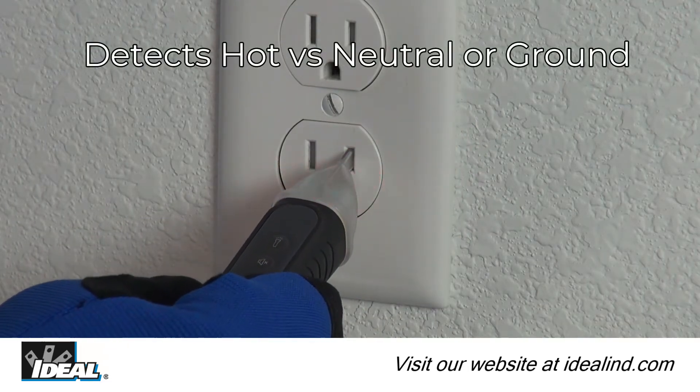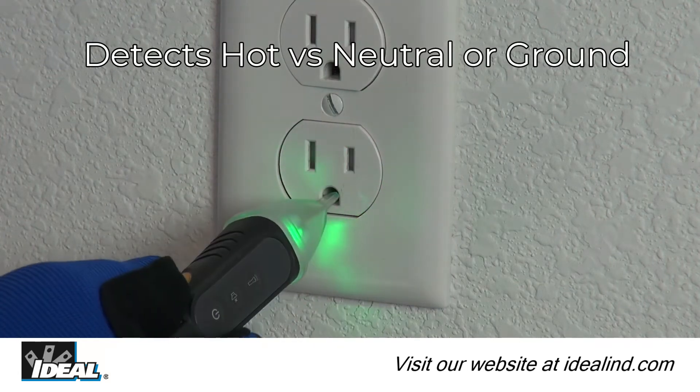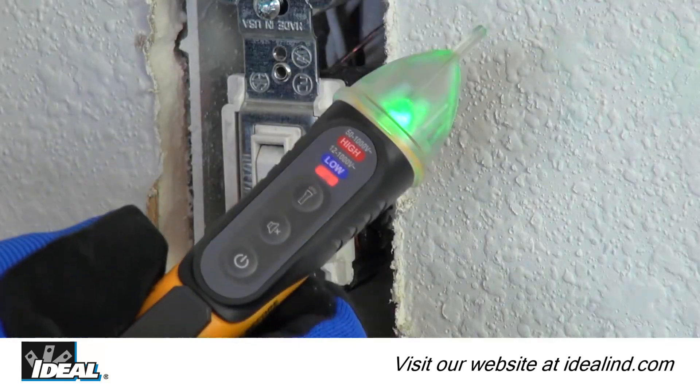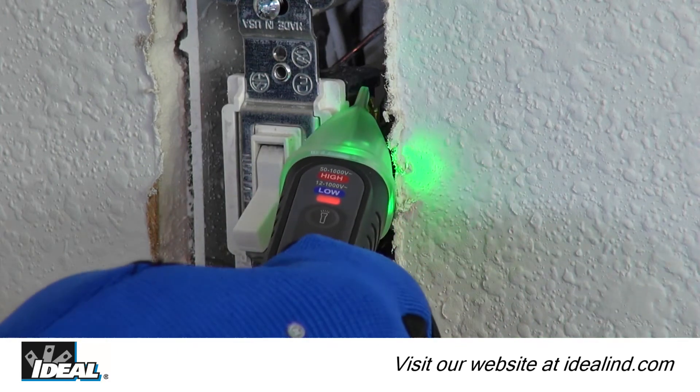They can identify hot or energized conductors versus neutral or ground conductors, find breaks in a line of a hot conductor, or indicate that power is off at receptacles, switches, inside electrical panels, or anywhere along the length of a conductor.